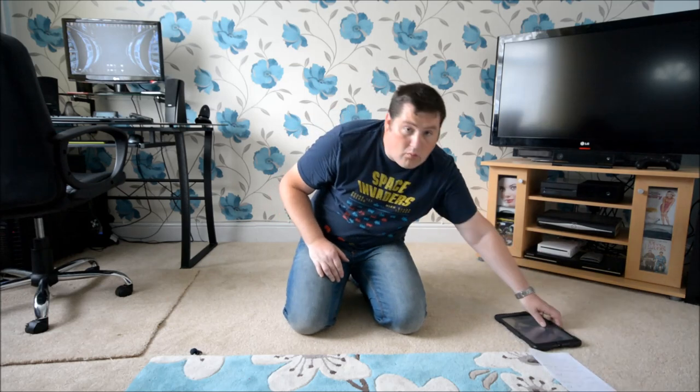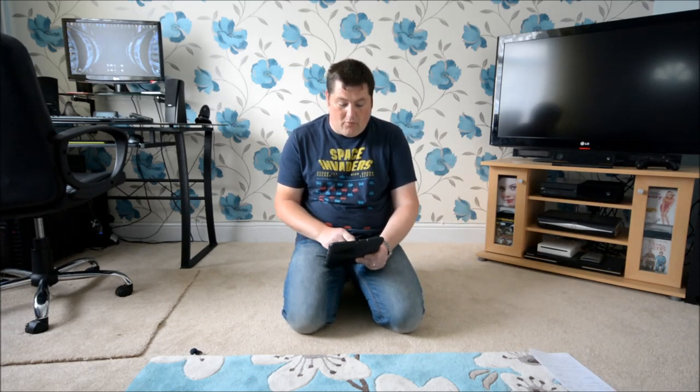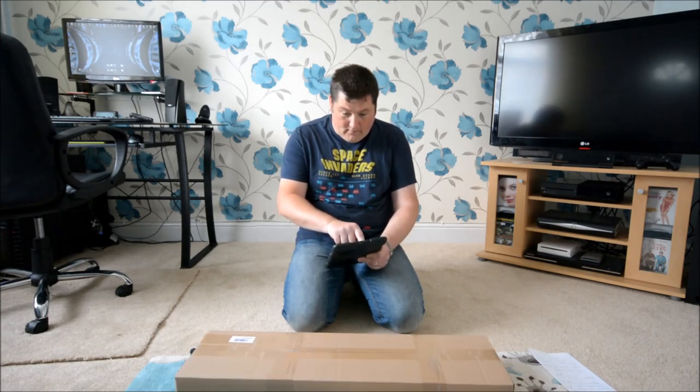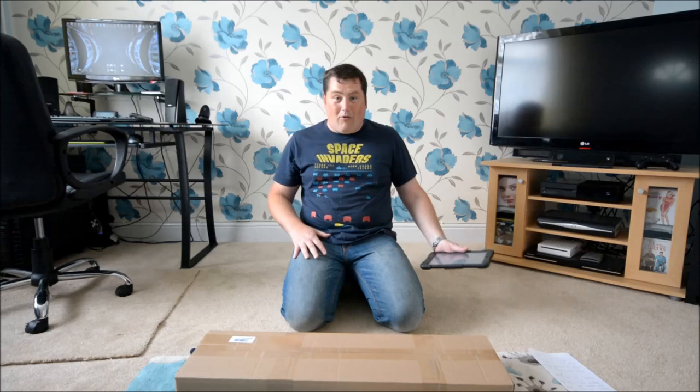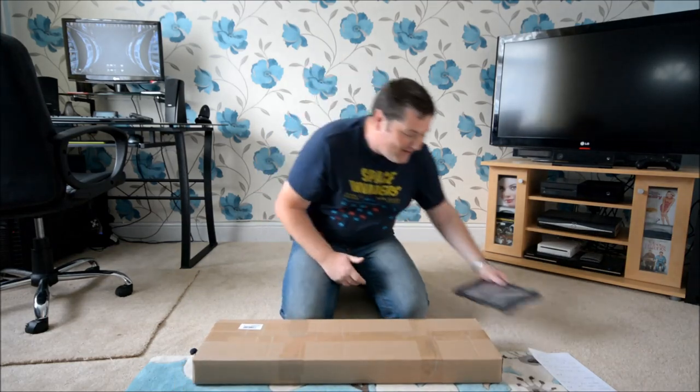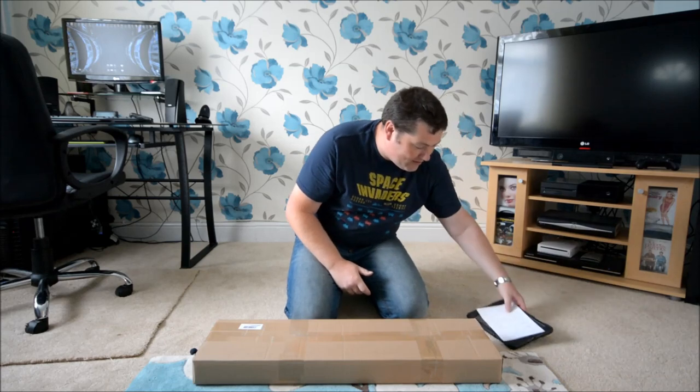First thing first, we're going to have to order the softbox. I'll get mine from Amazon. That was quick! There's the box — Amazon are really quick nowadays, aren't they?